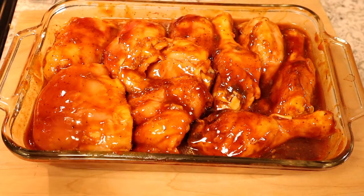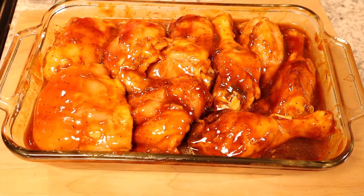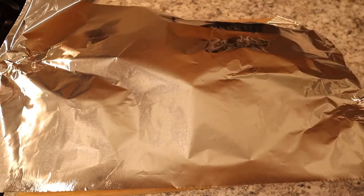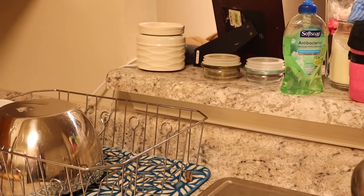Note that because this pan was stuffed, I usually do half an hour uncovered and half an hour covered. We are going to put foil on the chicken, but I think I'm going to leave it in for about 40 minutes this time to make sure it is done all the way through. We take our foil, wrap it down, and back in the oven it goes. Setting a timer for 40 minutes.